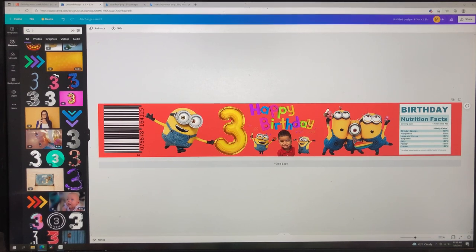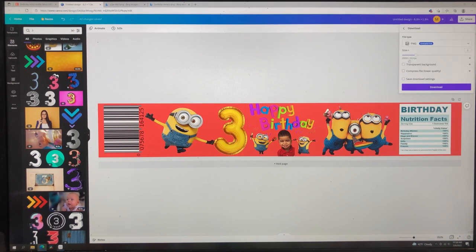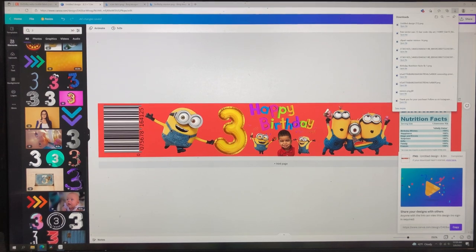Now I'm going to go ahead and save this to my computer so we can get them printed and cut out. I'm going to click 'Share,' then 'Download,' and you want to save it as a PNG always.